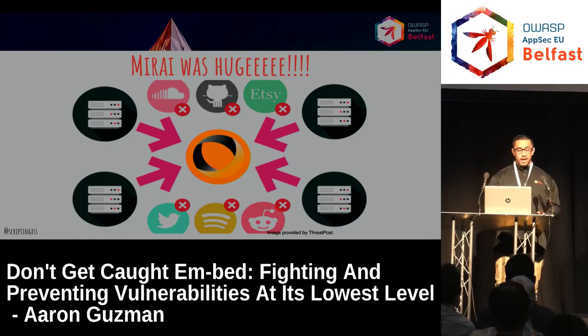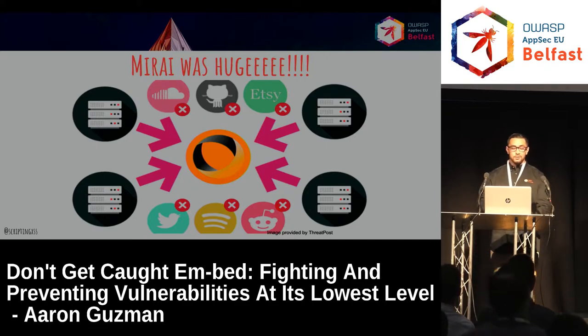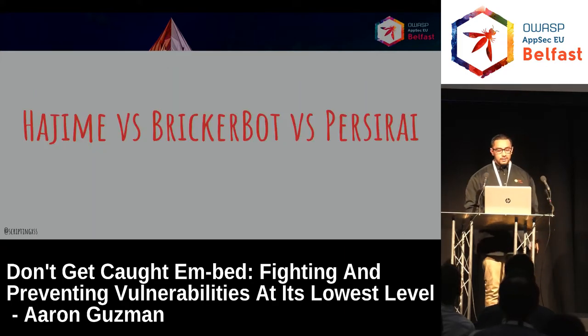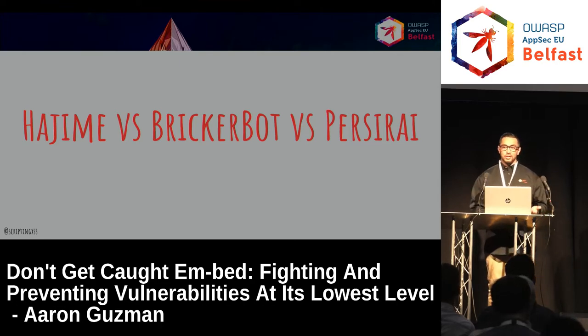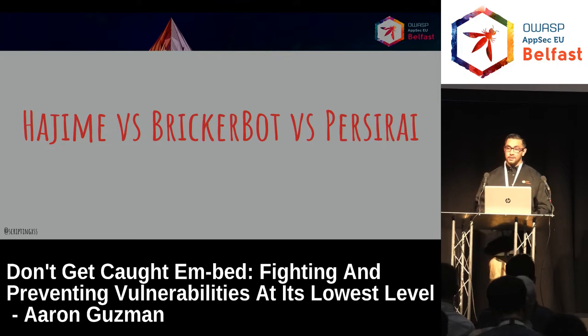Mirai was huge — it took down Netflix, SoundCloud, Etsy, and the whole east coast internet back home in the States. There are different variants of Mirai now. We have Ijami, Brickerbot, and a new one that just came out a couple days ago — Purserai. These are basically vigilante botnets trying to fix or shut down services for Telnet. Brickerbot bricks the device itself to take it off the internet. Purserai takes advantage of zero-days to prevent other bots from getting access.